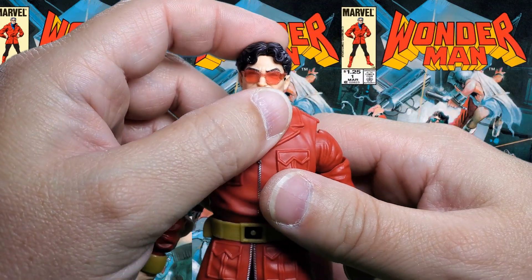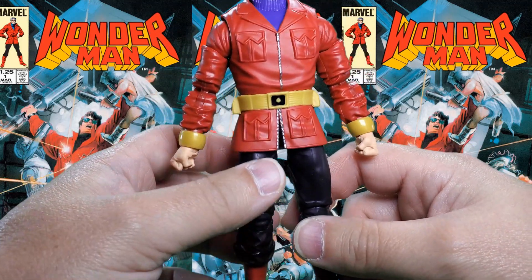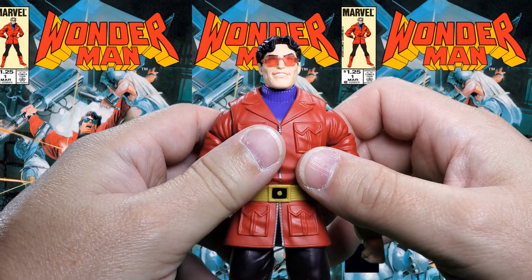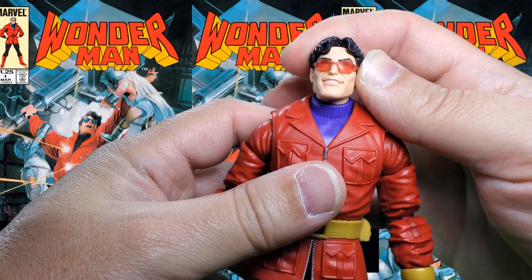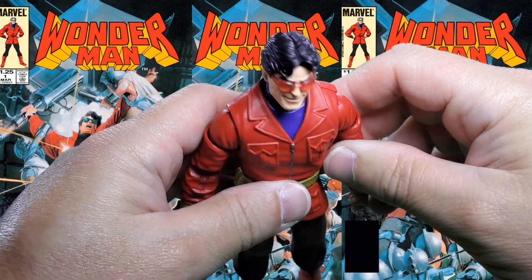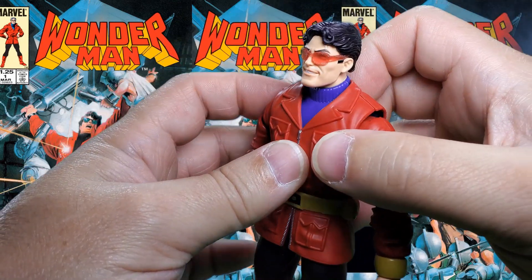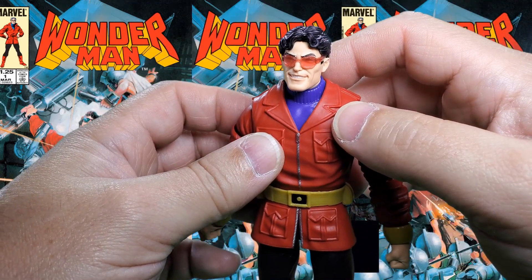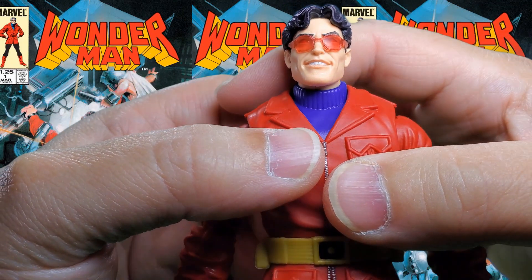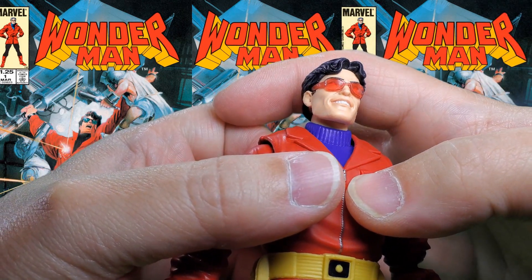Let's take a look at Simon Williams himself — Wonder Man. I have to say, I don't think there's a whole lot of paint going on on this figure, and that's fine for what it is. It doesn't really need a whole lot. Most of it is probably here in the face. Nice hair sculpt, no wash or anything in it that I can tell. Nice translucent glasses, and they are glued into place, which is fine because he really doesn't take these off much in this costume. Because his eyes look funky, and I wonder if they're funky back in there. It's hard to see on camera, but it does look like the eyes are painted black.